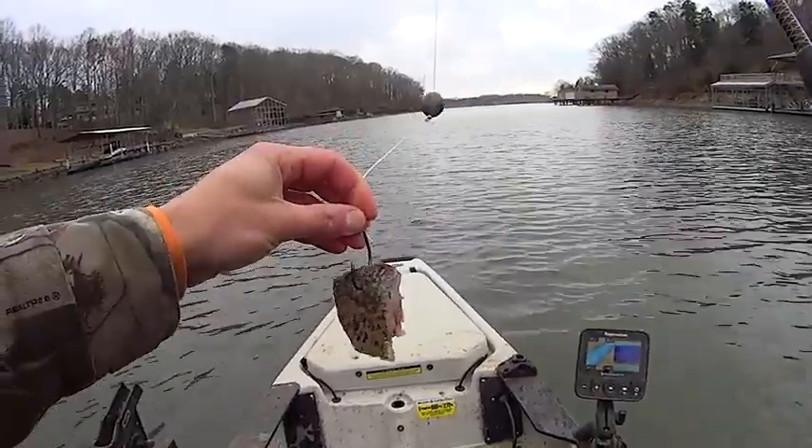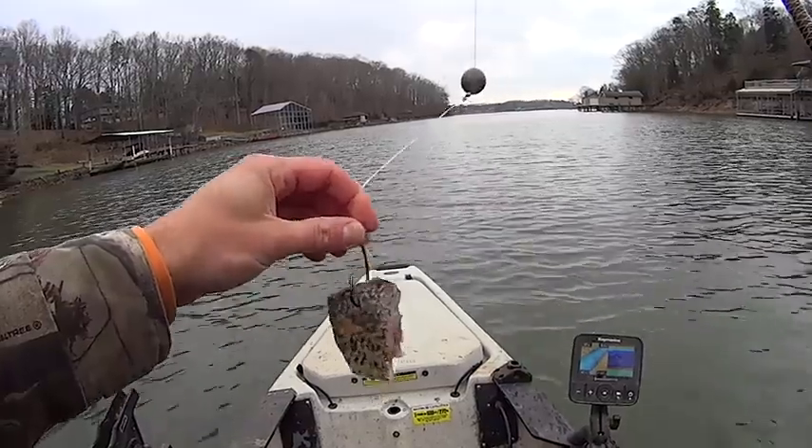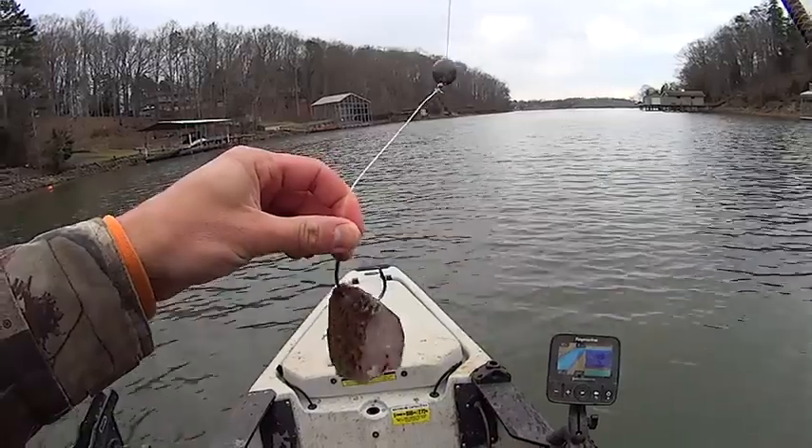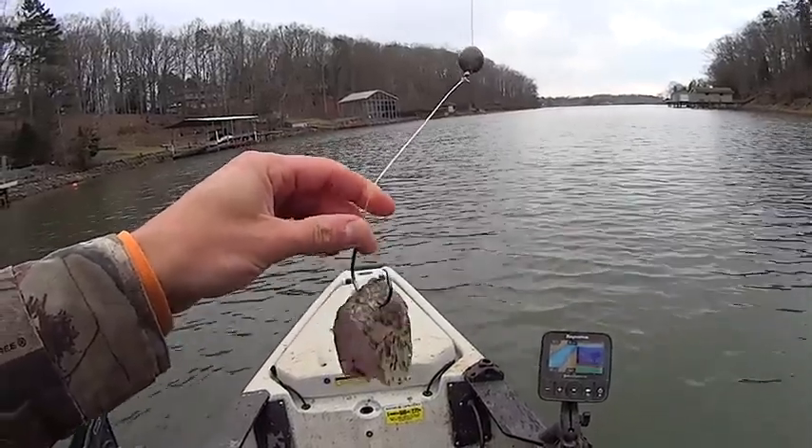Something else I'm going to do as I work on getting bait today is suspend a bait for catfish. I've got some crappie left over from my last trip — it was in the cooler there. So I'm going to drop it down and suspend it a few feet off the bottom as we make our way out of this creek.